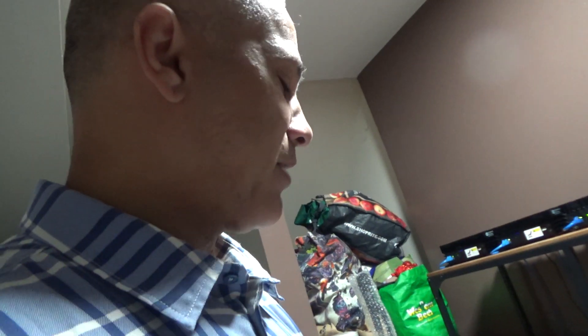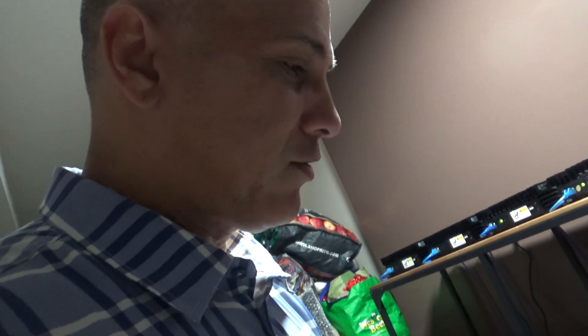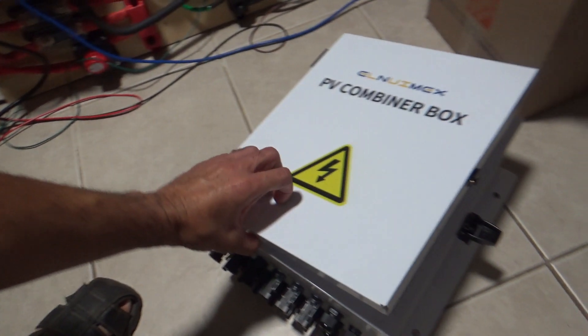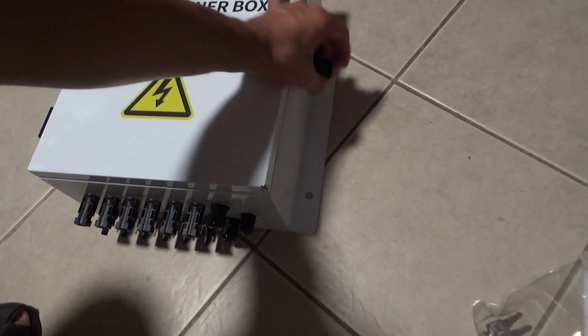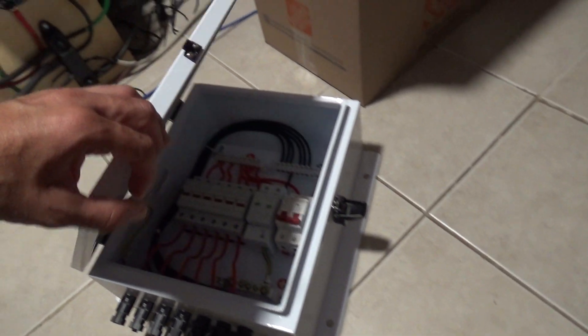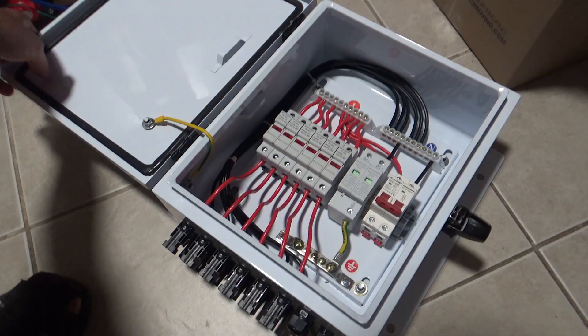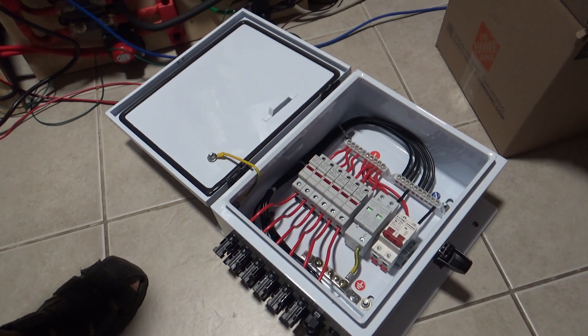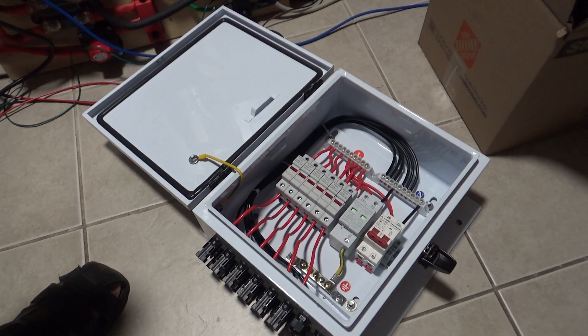I'm going to do it a little bit at a time, not go crazy. I got to test the waters and figure out how this whole system works — though I know how it works now, it's just about how to scale it up. This combiner box is going to go outside. I got the ground wire hooked up to the door; it does have a little key lock. I'm going to be hooking this up outside in a couple of days.